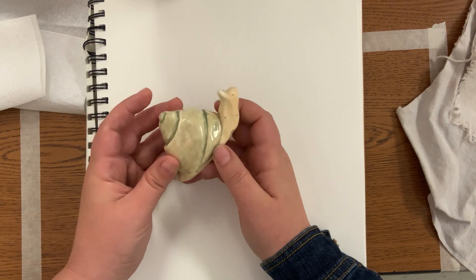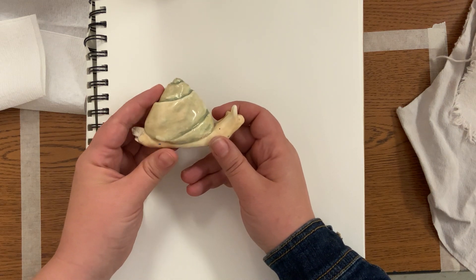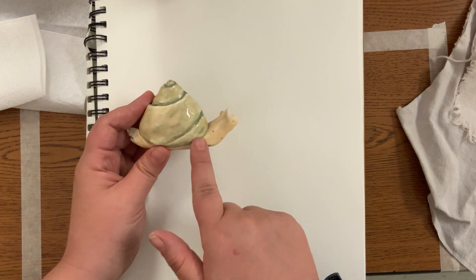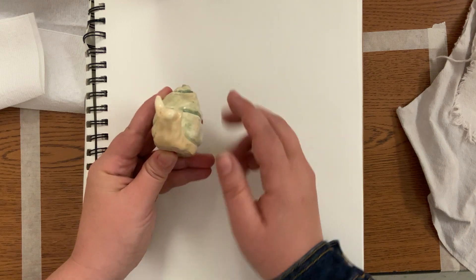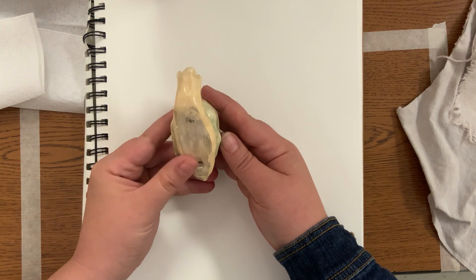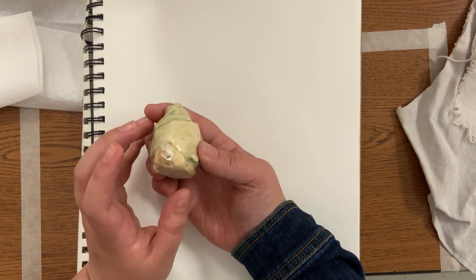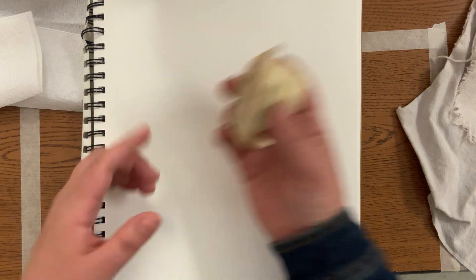So that is the clay animal whistle. Before we even start, we need to start thinking in three-dimensional. We need to draw a sketch of what we want from the side, from the front, from the bottom, from the top, and from the back — because we need to start thinking in 3D and we need to plan where we want to put this little sound hole.